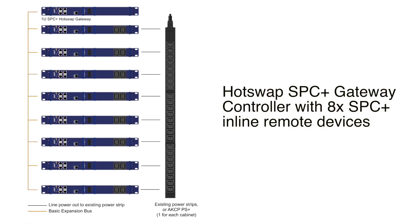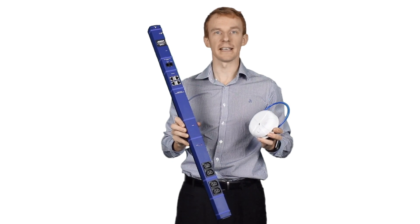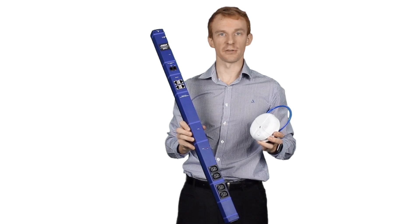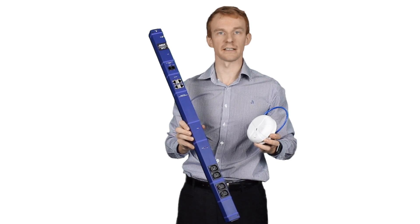An alternative installation method is to utilize an SPC Plus gateway controller, which is completely hot-swappable. Use the AKCP smoke detector together with the SPC Plus as part of our patent-pending in-cabinet fire suppression system. Contain the situation to an individual cabinet, avoiding the need to shut down your entire data center and flood the room with potentially lethal gases.